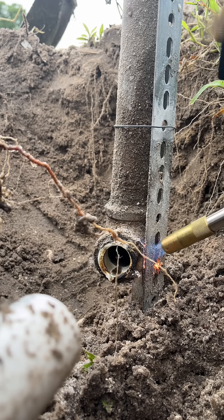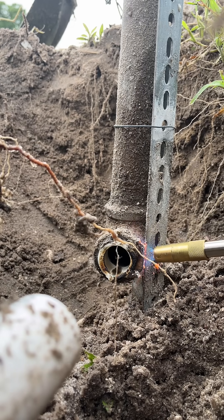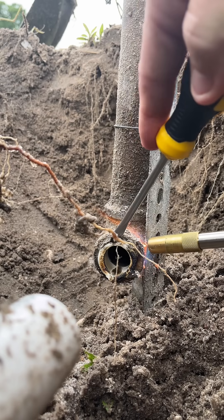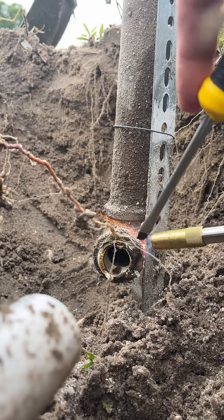So even though somebody else did it, it's on our side of the meter, so we're responsible to fix it. Just a quick tip here — the male adapter broke off inside of the brass fitting that leads up to the backflow.